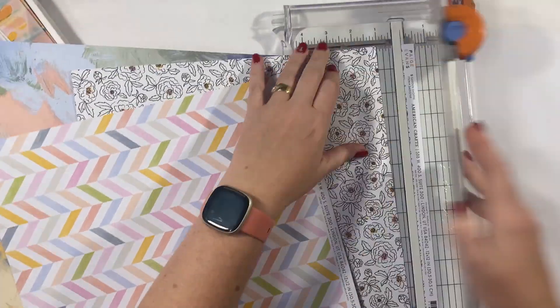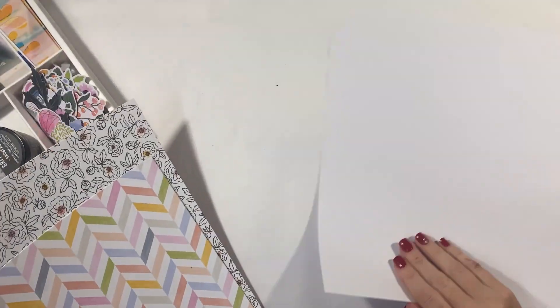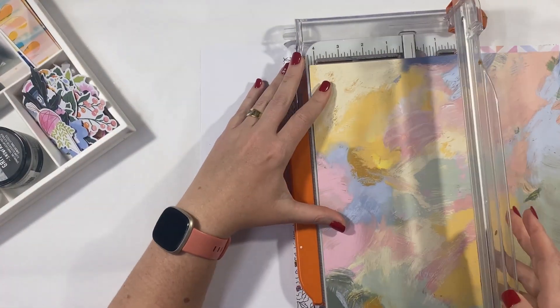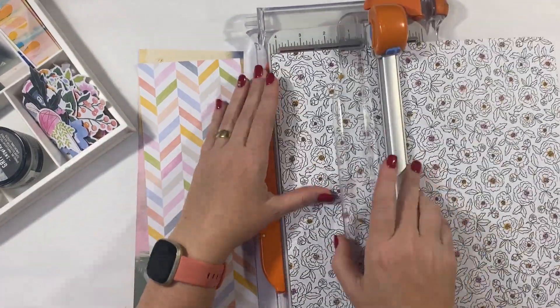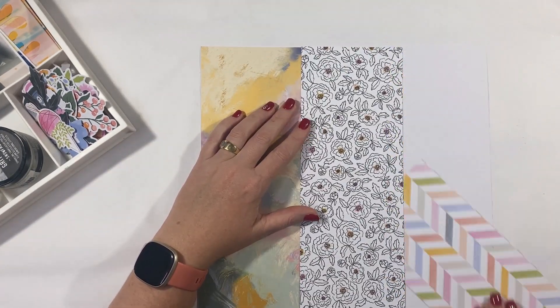So what I'm including with this month's kit is actually my distress crayons. When these first came out I was really super happy with them and I used them all the time. Now I don't tend to use them so much, and that's just because I have new products to play with, but I'm trying to get back into using those things in my stash. So the focus this month is on distress crayons.